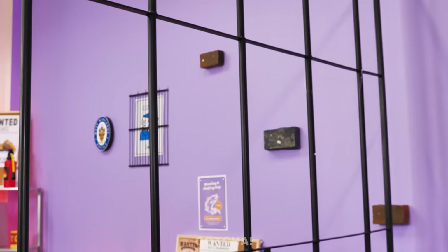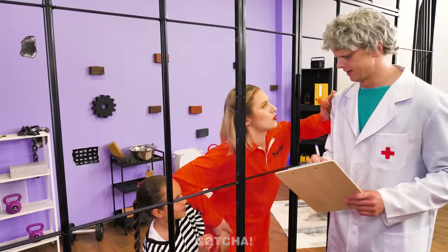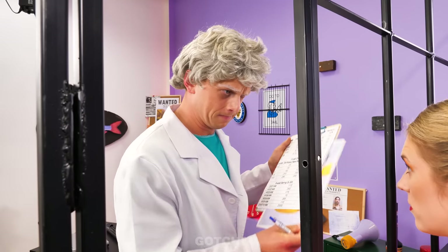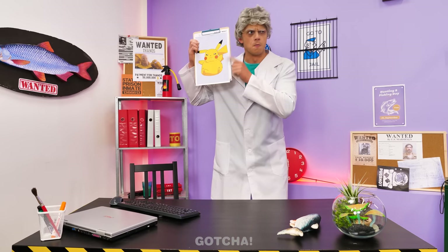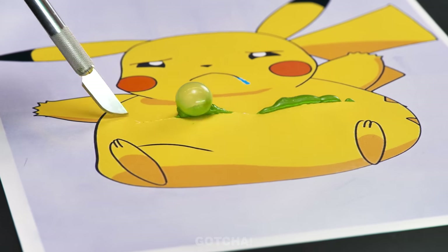The doctor is here! Come with me! Doc, can you teach my child how to eat healthy? She keeps eating junk food! A Pikachu picture? What is the doctor planning to do? Look at this Pikachu! He's sick! Wanna know why? We'll cut him open to find out! Incision on the stomach! So much toxic liquid is coming out! That's so gross! It's all because of the junk food!